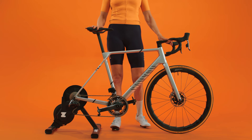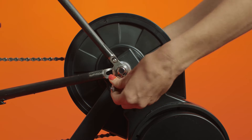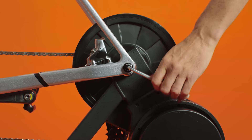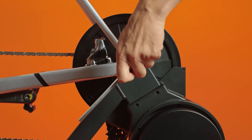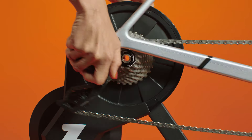First, remove your bike from your trainer. Depending on your axle type, loosen the quick release or remove the through axle. Then push the derailleur — that's the device that shifts gears — out of the way and lift your bike off of the trainer.